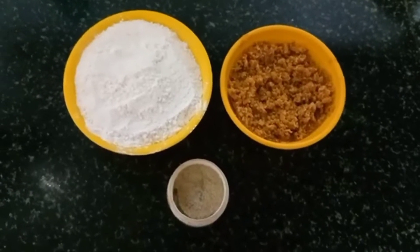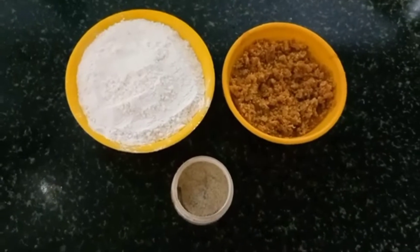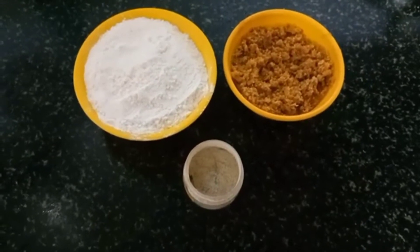Hello everyone, welcome to my channel, Turut Clever Minds. In this video, I will try to make my favorite sweet dough. I will make my favorite dish.